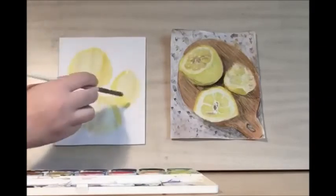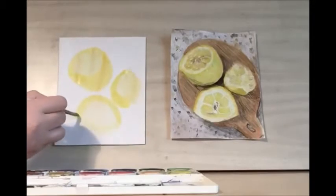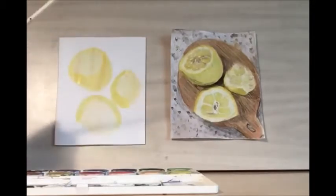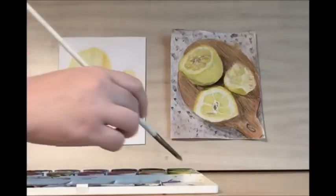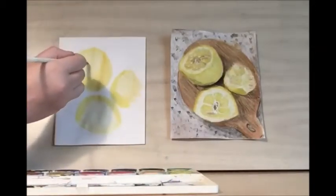We're not going to see all of the peel, so we don't have to worry about going the whole way. This part was used, so it's going to be almost smushed. Okay, once you have your lemon peel, then we can start to add in the center.